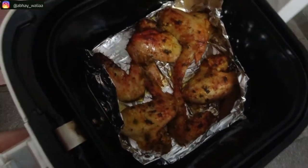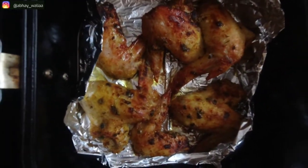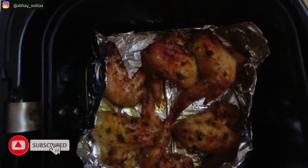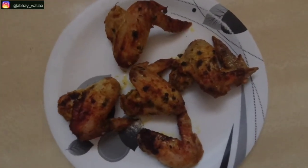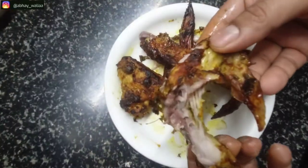This is our recipe today — now who needs to go outside to KFC? Our first-class chicken is ready. You can see it looks great. If you like this video, please like, share, and subscribe. Next time I will see you with a new video. I love you, bye!